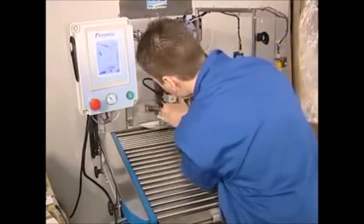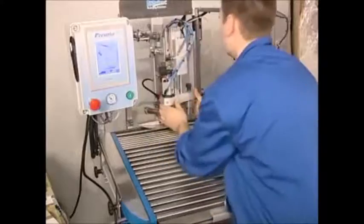Production settings are easily accessible and a complete production changeover can be carried out in less than 2 minutes.